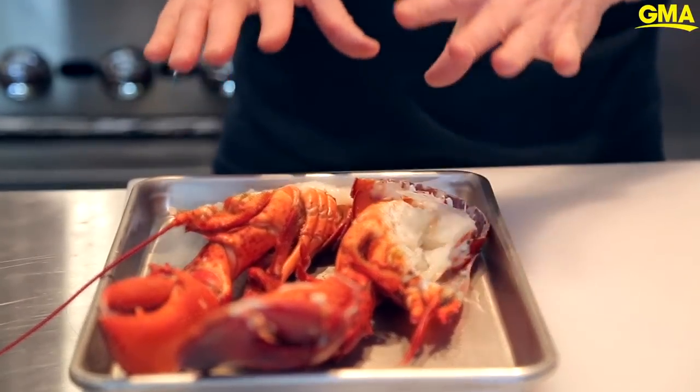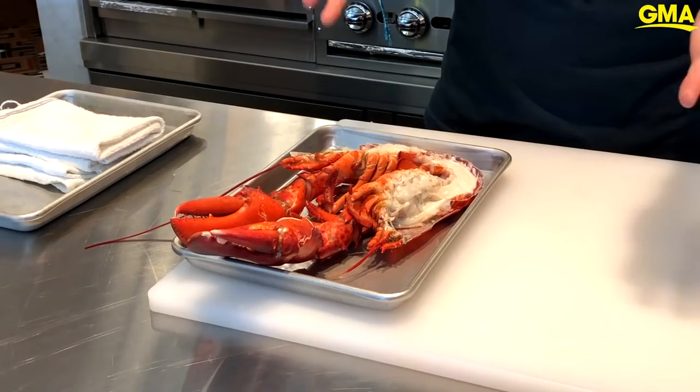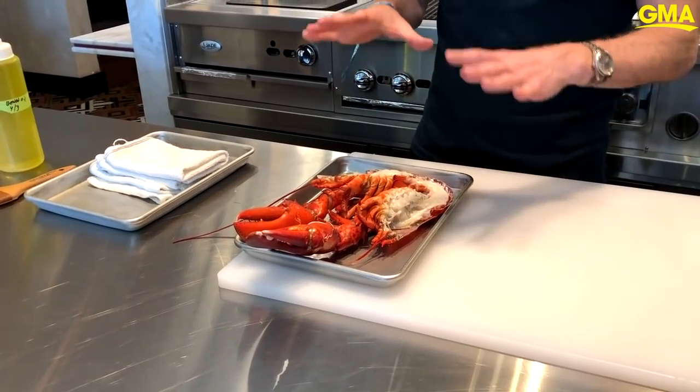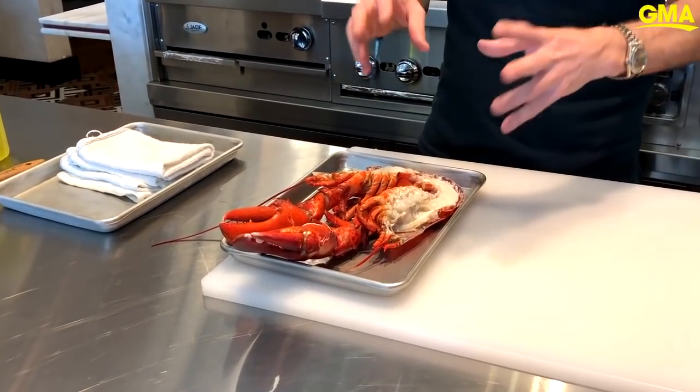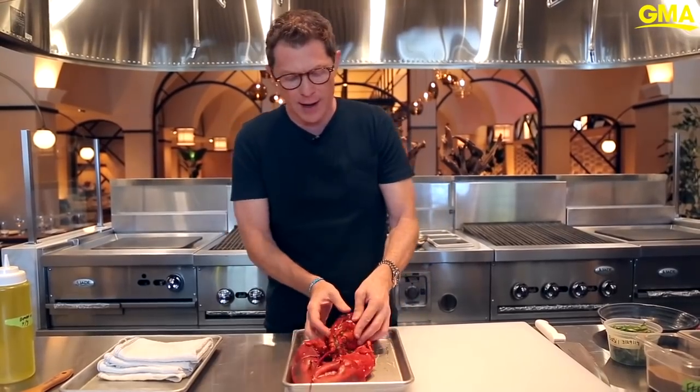We actually steam the lobster about three quarters of the way, so it's not quite cooked completely — probably has a couple more minutes left of cooking. What that does is it cooks the meat so it's nice and firm, but it also kind of relaxes it. If you just put it on the grill raw, what happens is the meat just kind of seizes up and then it gets tough. So we have a lobster here that I kind of split in the middle.